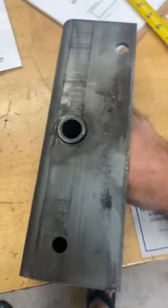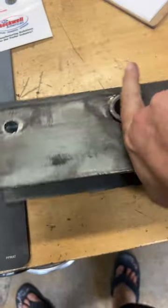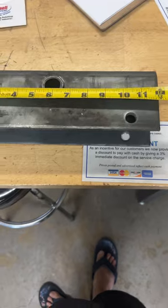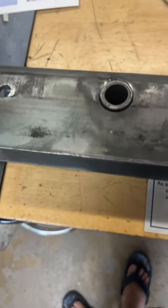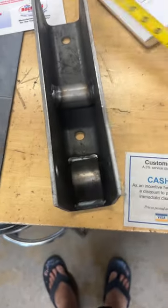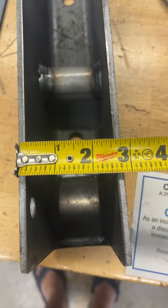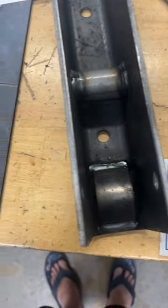We have the equalizer right here. The equalizer is 12 inches long by 2 and 3 quarter inches wide.